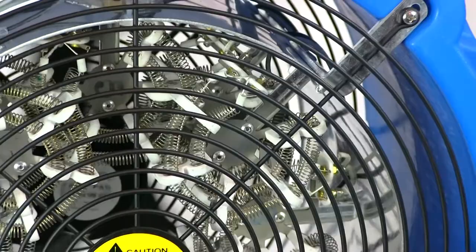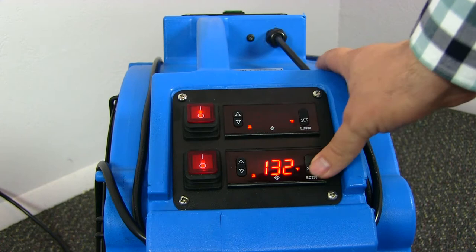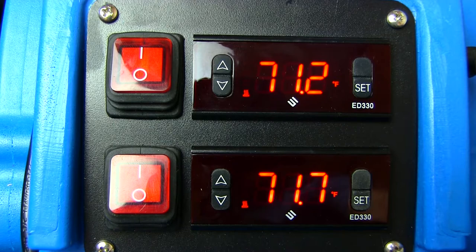The heater comes equipped with dual thermostats that correspond to either the side that accepts 110 or 120-volt power, or the side that accepts 220 or 240-volt power. Each thermostat comes preset to 132 degrees Fahrenheit. It's not necessary to adjust the preset factory settings. However, you can easily adjust the settings by first pressing the Set button, and use the up and down arrows to make your adjustment. When you are finished with your changes, press the Set button again.